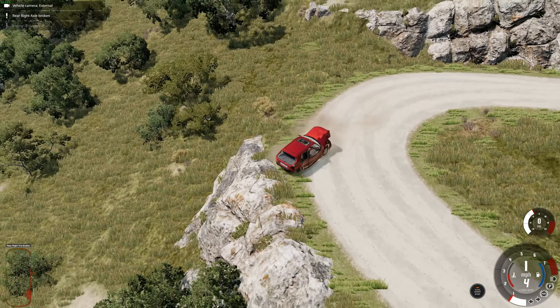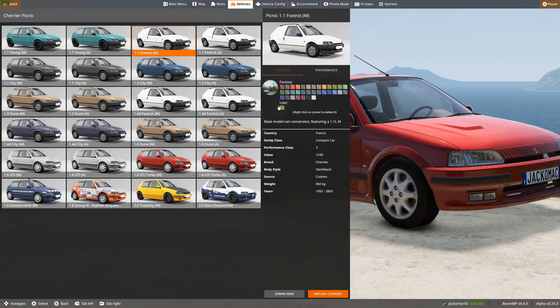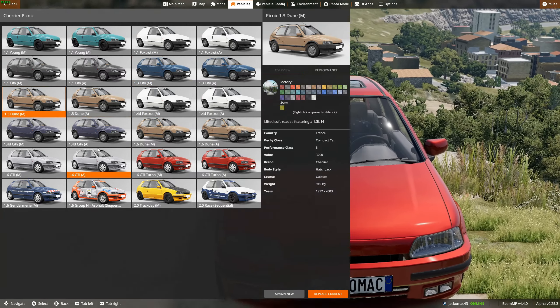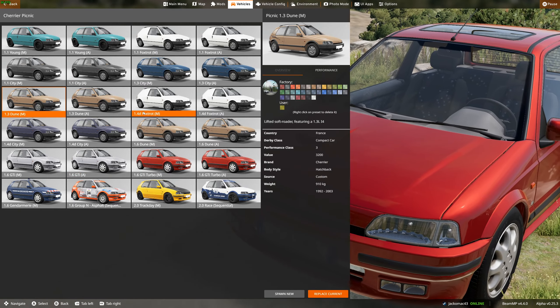The Young, which is a thing aimed at teenagers — a cheap car with no anti-lock brakes. There's a base model van, a city version, a 1.3 city, the Dune which is a limited soft roader — that could be interesting on the road we're on right now.